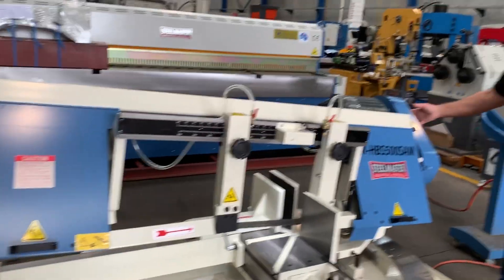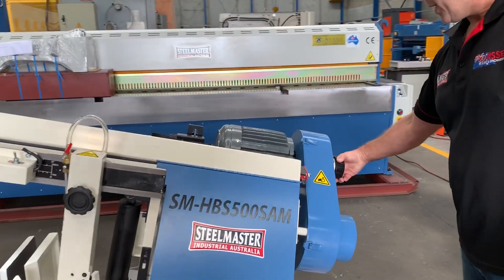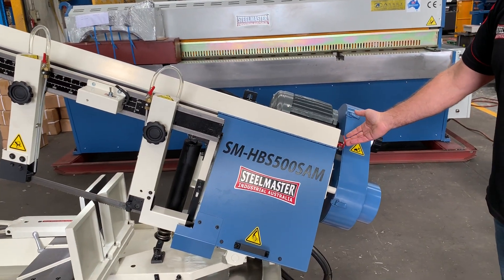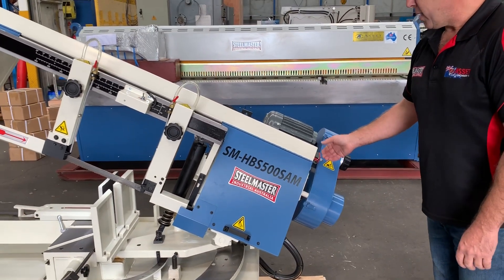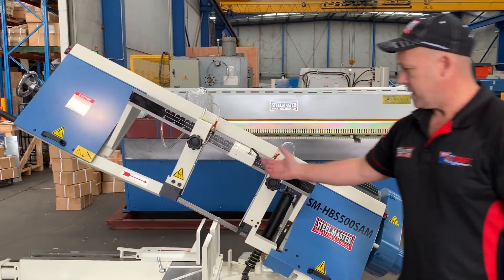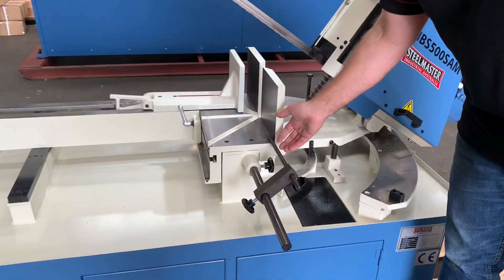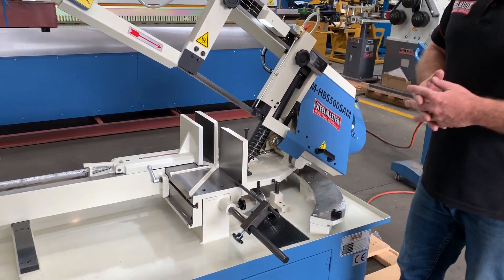We've also got variable speed here in the back — simply turn this handle and that gives you variable speed operation. It has all the safety interlocks, so for OH&S workplace safety if you change the blade you can't operate the machine. It's also got the tungsten blade guide, which is very important. There's a simple little length stop there, and we also sell length stop conveyors and heavy duty conveyors.